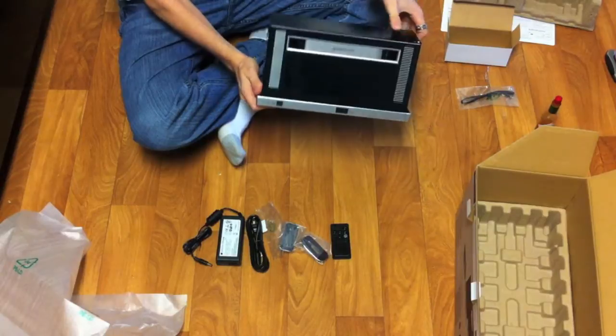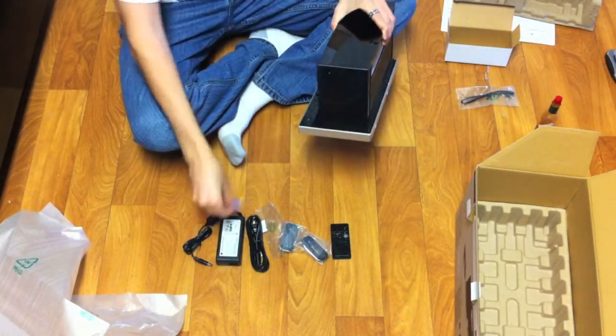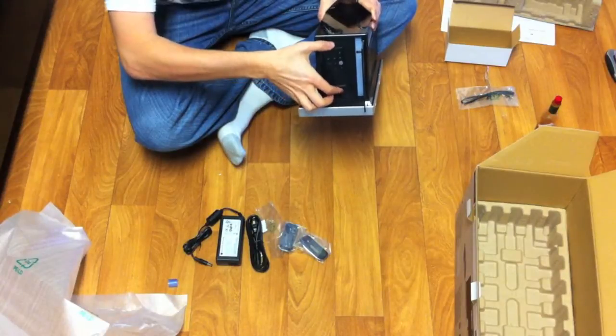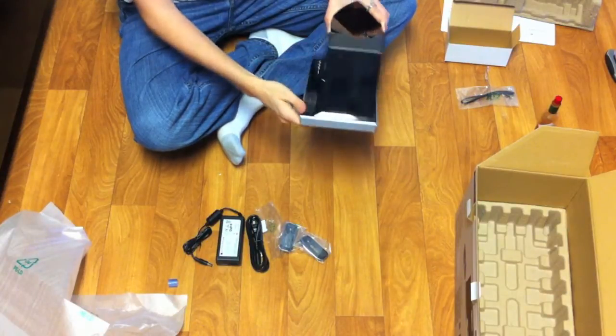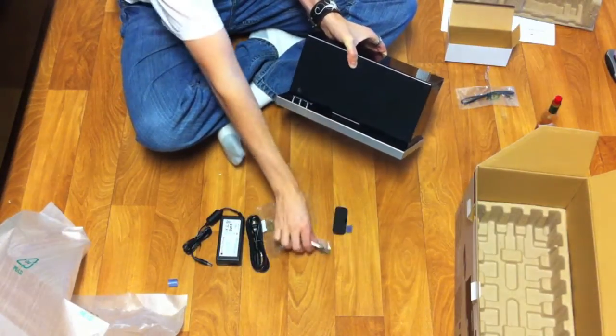That remote is just the worst part about the unit. However, I understand why they did it — there's a compartment where the remote magnetically stores inside, and you can close it, which is a cool little feature. But I'd still rather have the remote that the Bose has.